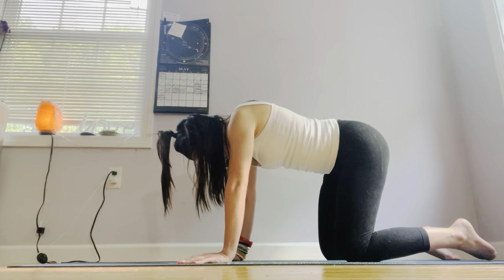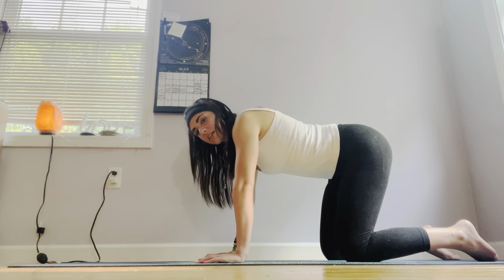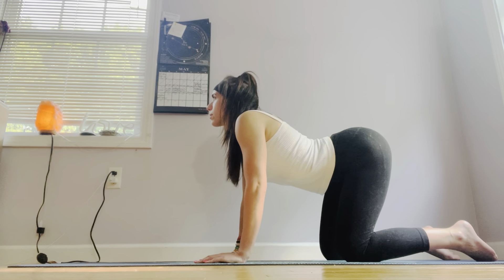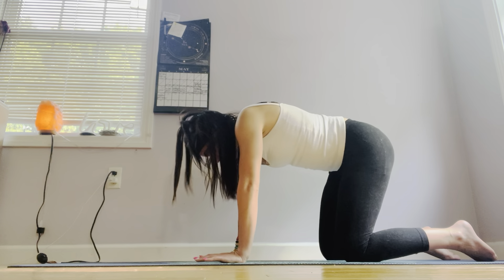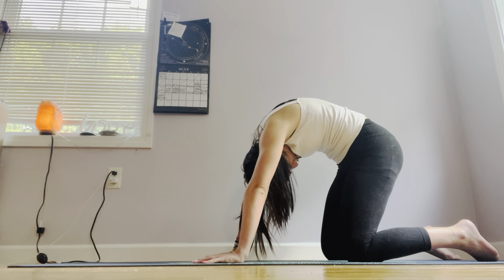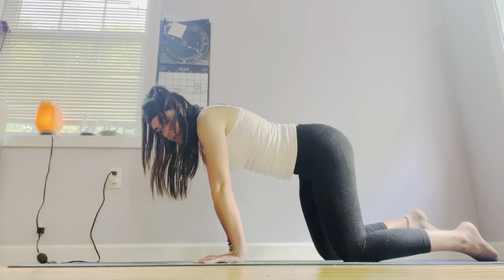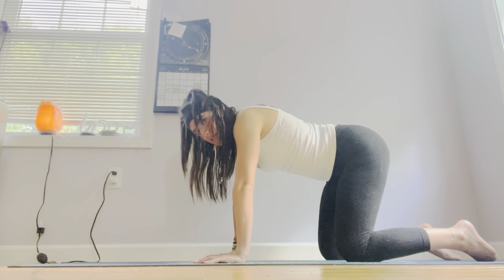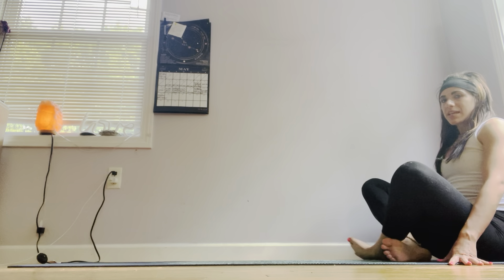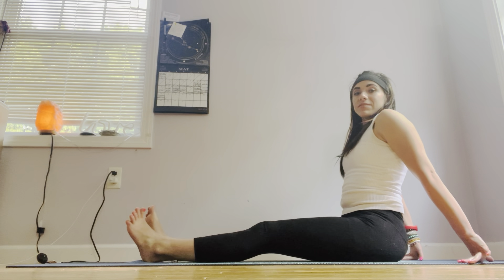Both knees onto the yoga mat, placed right underneath our hip centers, wrists underneath your shoulders. Take a deep inhale in — belly button to the yoga mat, heart center lifts up. Exhale, arch the spine, chin to chest. Inhale, back to center. Lean forward a little bit, wake up the wrist. Exhale, pull back. Ankles cross, feet come to sit behind you. Extend those legs out to reach in front of you.